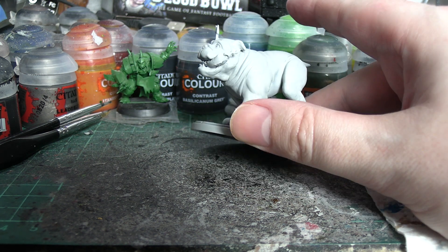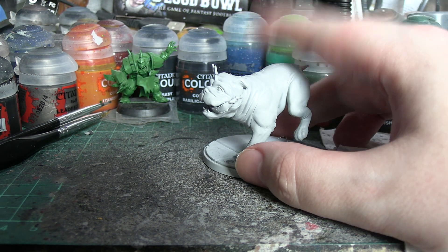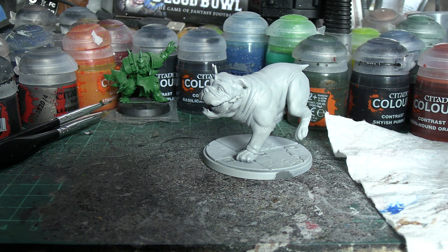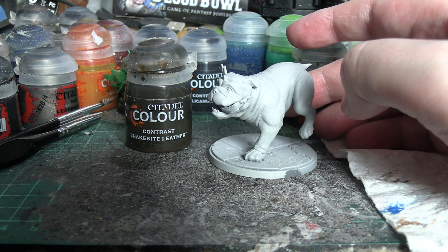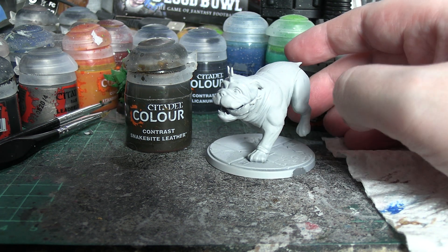Either way, we're going to try giving Lockjaw the contrast treatment and we're mostly going to be seeing Snakebite Leather on offer today. That's going to be the main one we use here with some other colours mixed in, but that's going to be the first phase for sure. He is of course based in Greyseer.